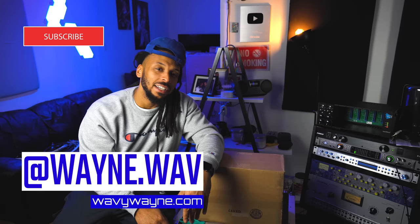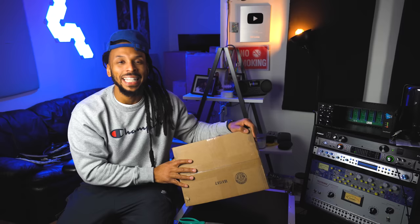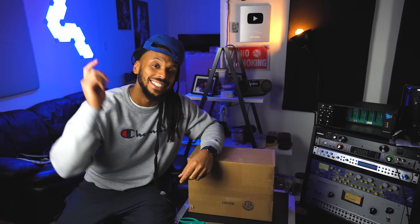AKG has sent me an amazing little package right here. Big things do come in small boxes. We've been opening up boxes all over this channel, but I'm super excited to open up this mic and test it out. Because Lydia Caesar, my beautiful wife, is going to be coming in here in a few minutes to actually lay some tracks. So we're going to go ahead and see what this thing sounds like today.